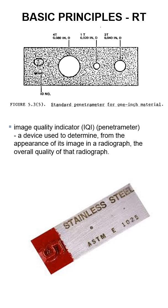You set this thing on the film, and then after the radiography is done and you've developed the film, you need to see certain sized holes. You see how there's a 1T, a 2T, and a 4T?